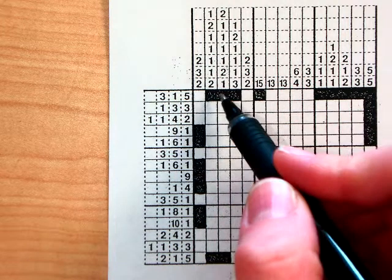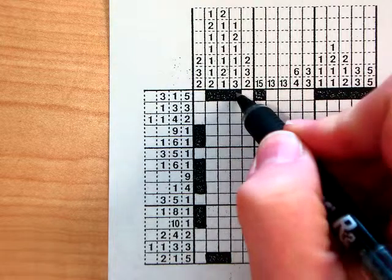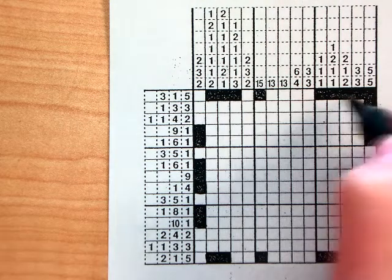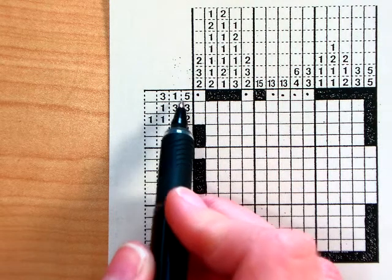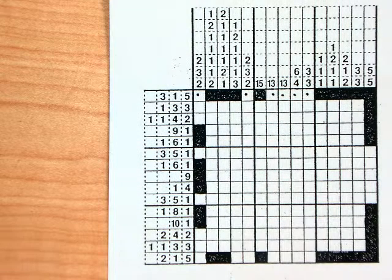What I do is I fill in the outside row for kids so you kind of have somewhere to start. So here's my group of three, my group of one, and then my group of five. If those guys are already there, it means I can't put anything in these boxes, otherwise it won't match up with my 3-1-5. So what I do is I put a little dot just so I remember that those boxes cannot be filled in.